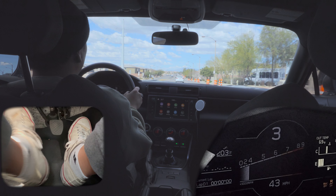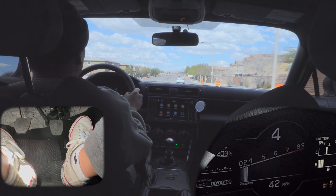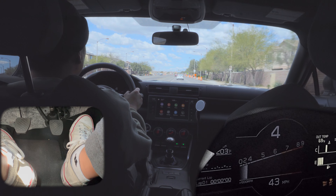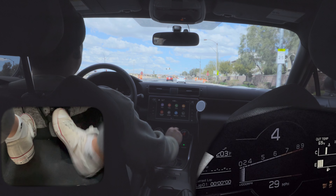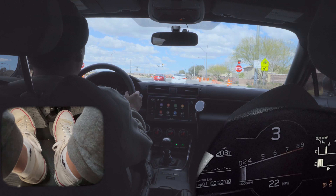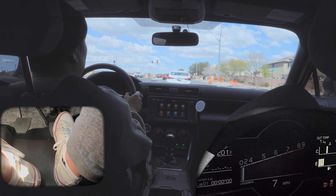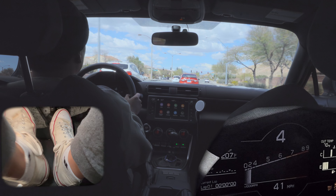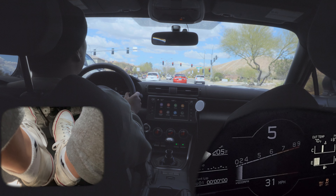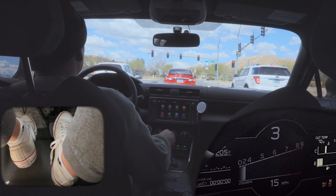The difference between regular rev matching and heel-toe downshifting is you're rev matching while you're on the brakes. So here we're in fourth gear, slowing down, going to third, second, and almost to a complete stop — neutral. Fifth gear, fourth, third, second, neutral.